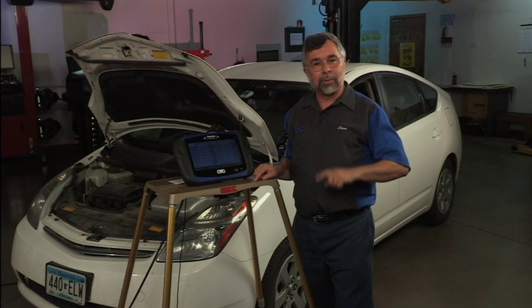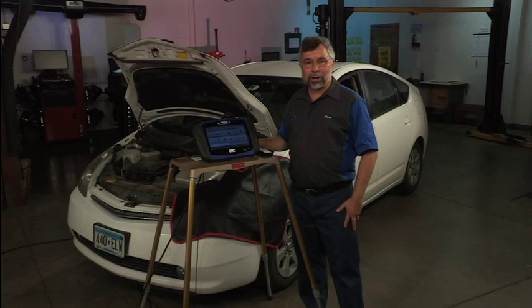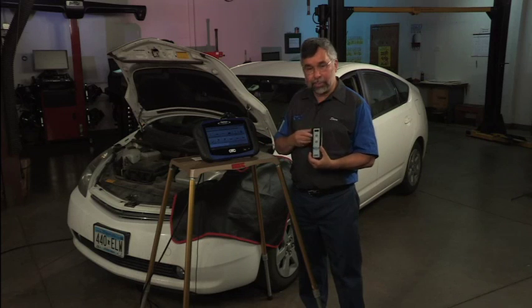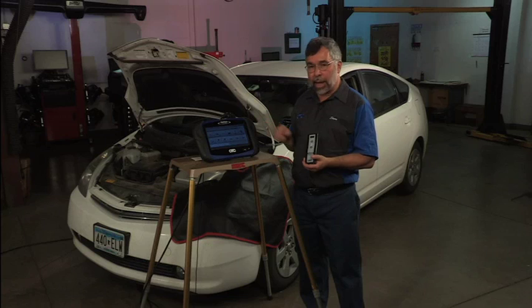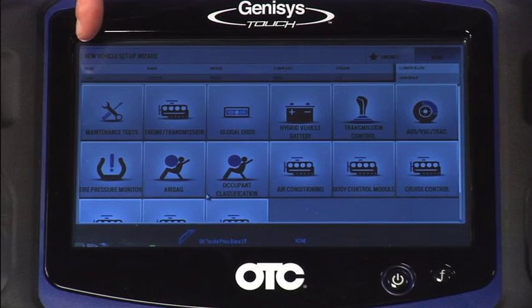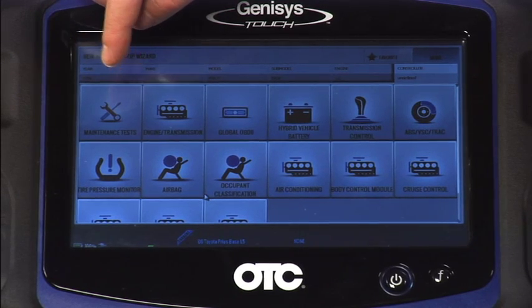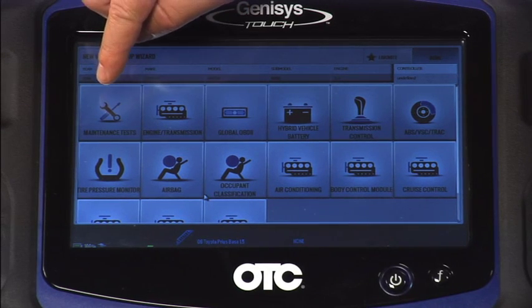Let's move on to our next test: tire pressure registration. We're going to look at TPMS registration on the Toyota. I have our TPR in hand — this is what we need — and the TPR is Bluetooth connected to the handset. Tire pressure monitor registration is available in two locations: under maintenance tests and also under tire pressure monitor. I'm going to use maintenance tests.